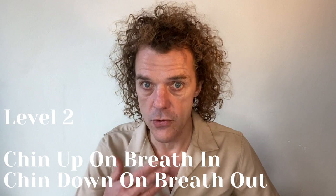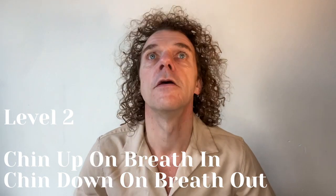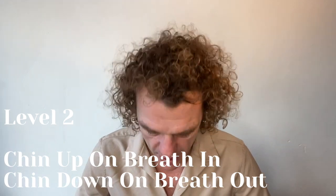Level two is to use your chin on the breath in. Five deep breaths — breath in, chin up; breath out, chin through the chest. Then the same on breath number six: you breathe in and hold it for 10 seconds while thinking of your lower belly.